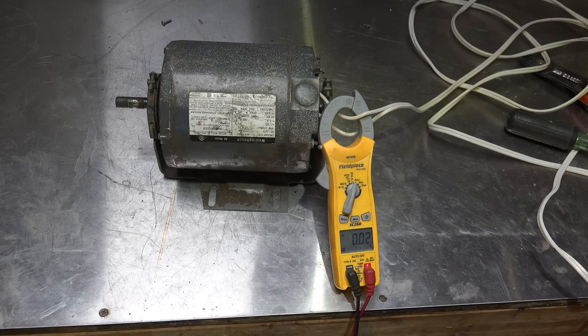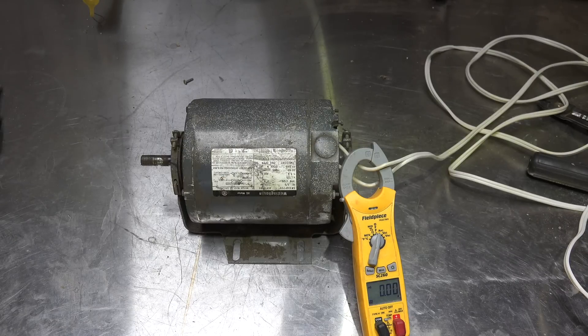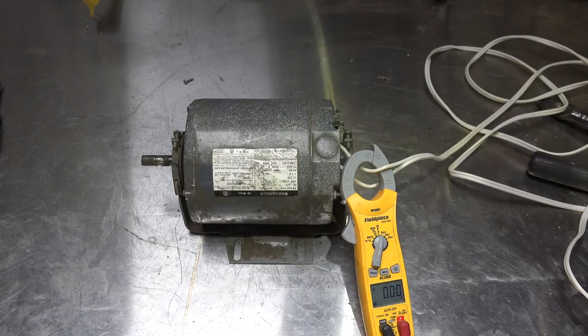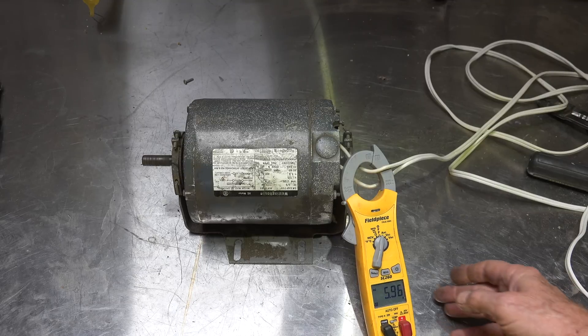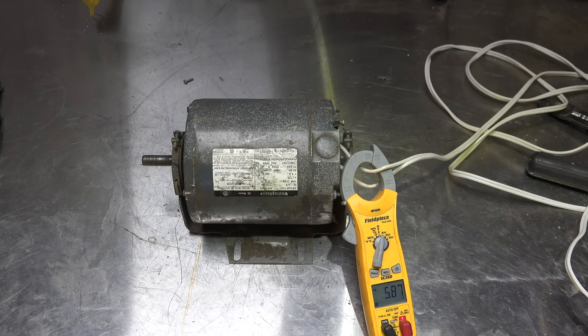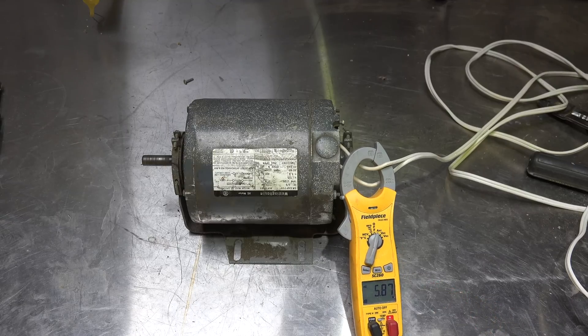When you come on to a motor like this, I usually take and tap it like that with a hammer — don't hit it too hard, you'll bend it. A lot of times the motor will start; that doesn't mean you fixed the motor. The switch is bad, which means you have to replace the motor — the switches are very seldom available for these. There we go, it started. I shook the switch to the point where it started working again. Now I'm drawing 5.87 amps with no load on it at all.